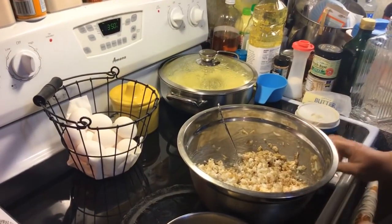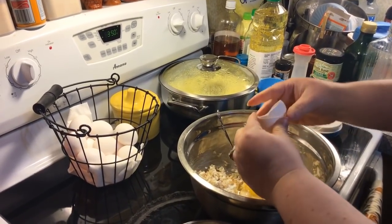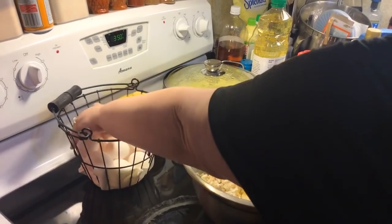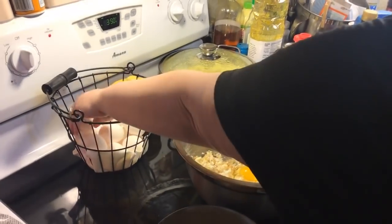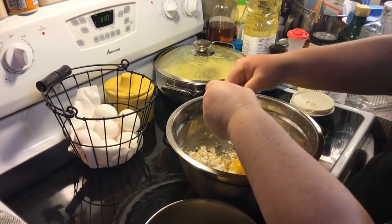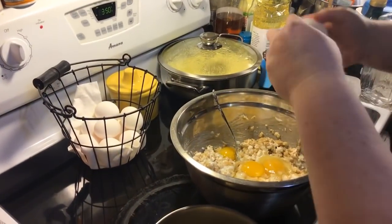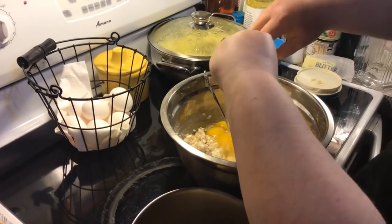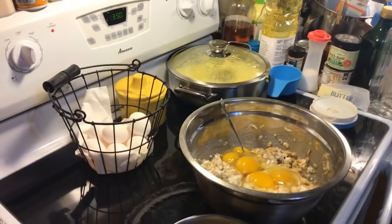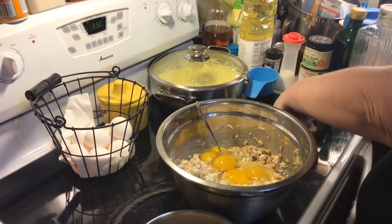Now we need five eggs. I know that's a lot of eggs but that's what we're going by in the recipe. Okay, there are our five. Let me get a kitchen towel and get all this egg off and wipe up my mess.